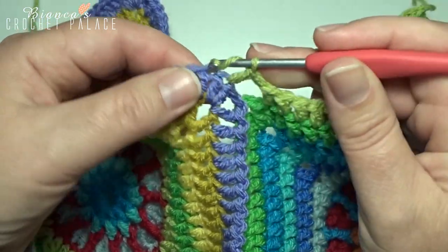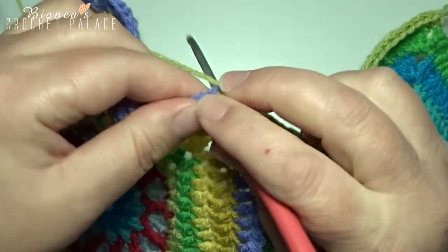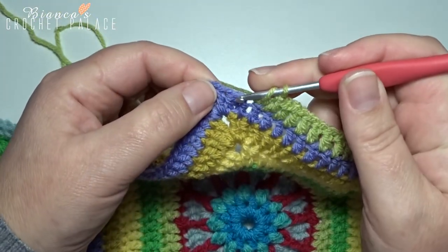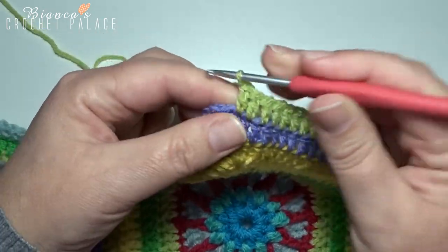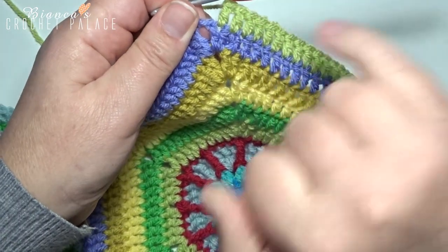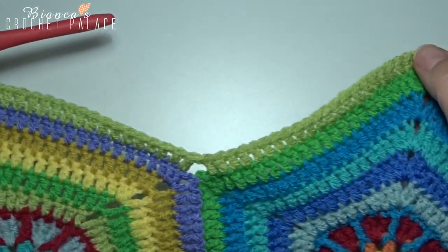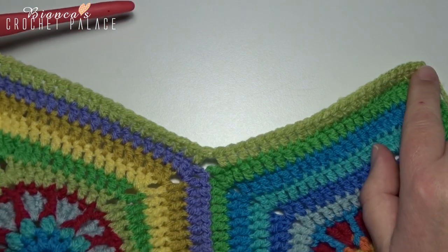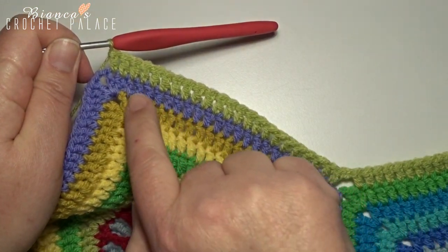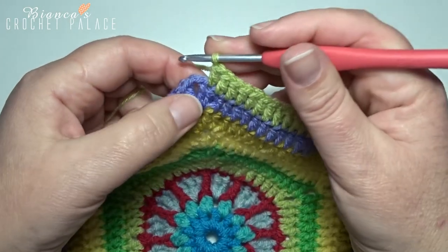That's one, two, three... 21, 22 and 23 — and that must be on the second double crochet for the chain 2 corner space of the next hexagon. You start here in the first corner, go all the way down, skip two stitches, then go all the way up — 23 double crochets in total. Now at the next point we make a color change; the next color is the arster color.